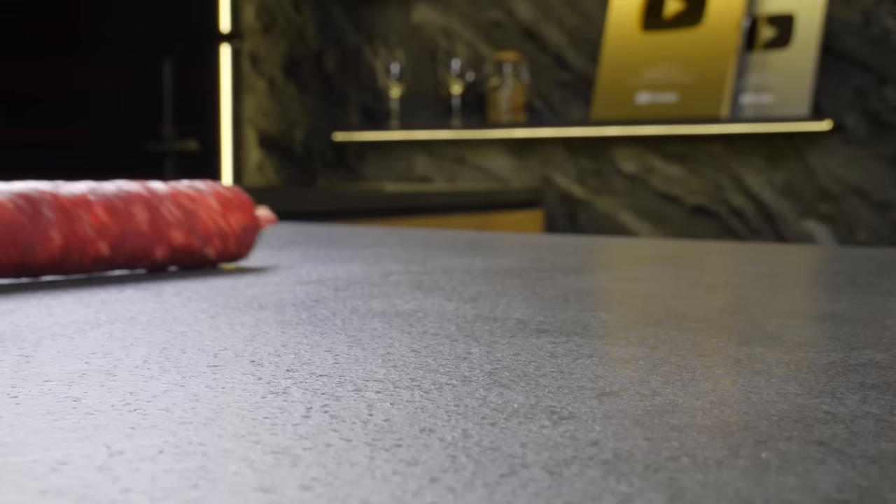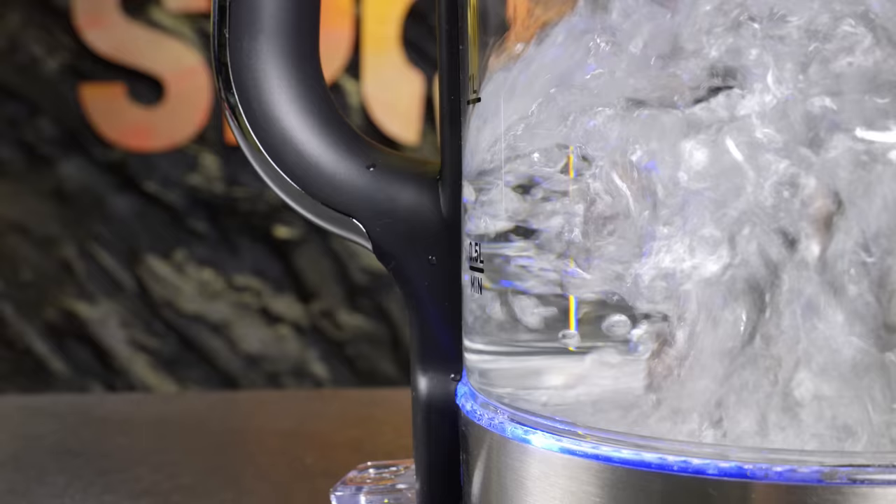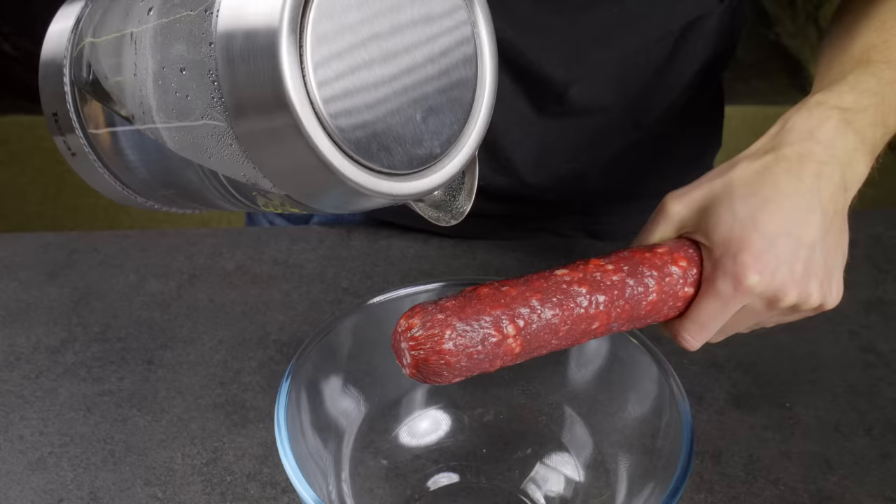If you pour boiling water over the sausage casing, it will be easier to remove and better stored.